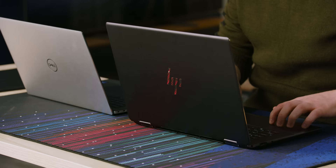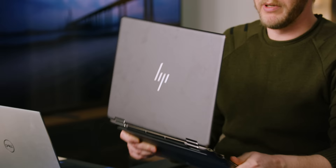The chassis rigidity on this laptop is fantastic. It is one of the best built laptops on the market easily. The whole thing's made from recycled CNC aluminum. I would have never guessed that this was once Pepsi cans.